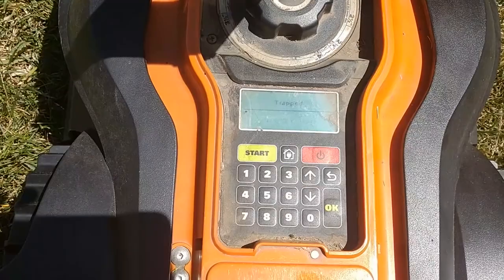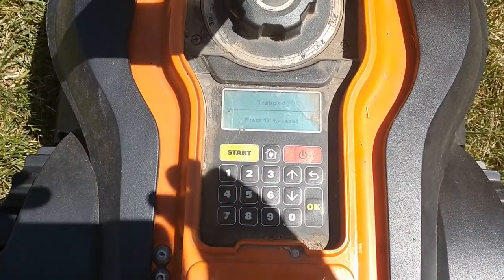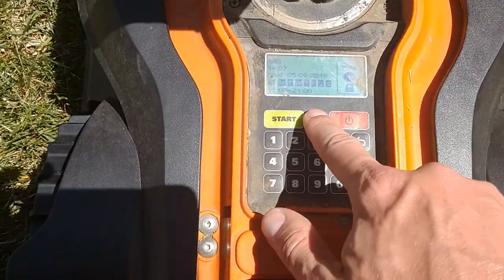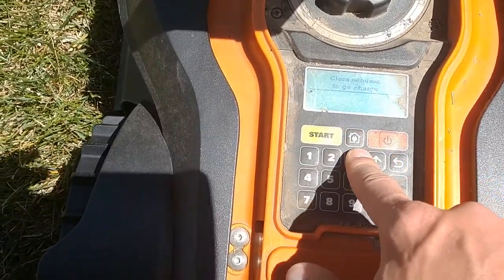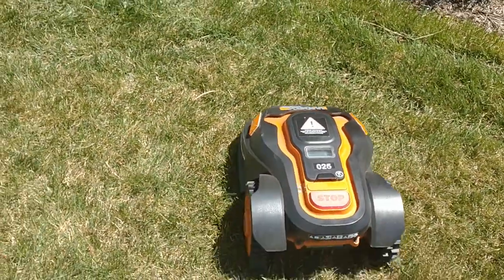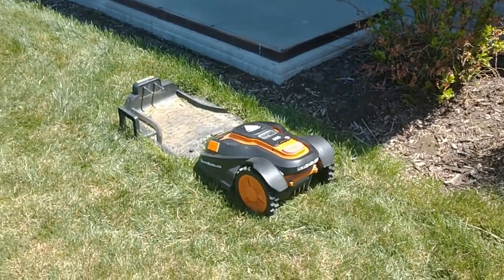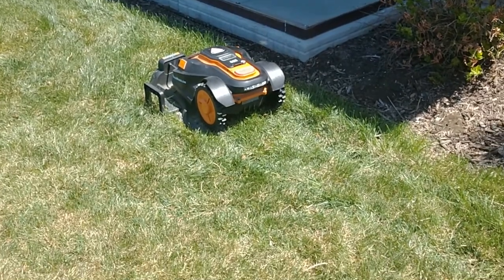If you find your machine in the yard and it says it's stuck, you might want to try to carry it back. Press zero to reset — it just takes you back to the menu. If you want it to find its way home, hit the home button and close the window, and it'll use the boundary wire laid throughout your yard to help guide it back to the docking station for a rest and charge.